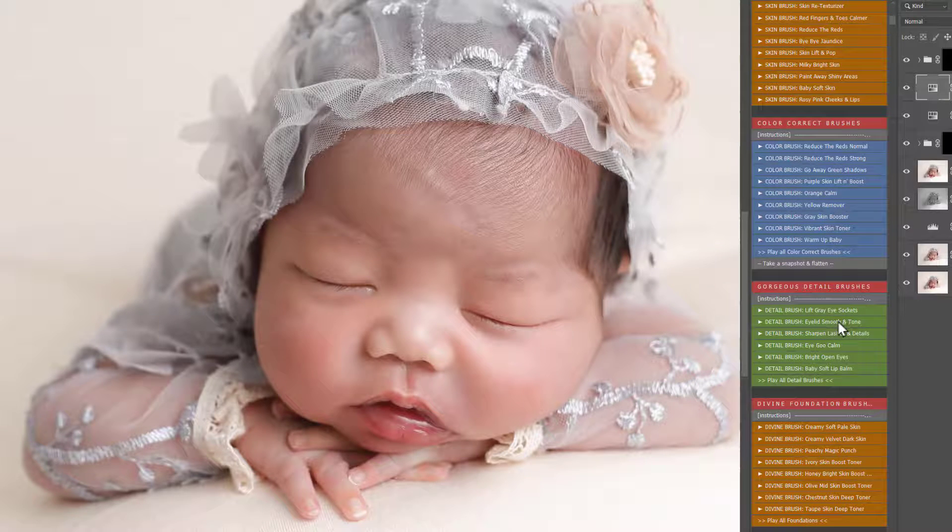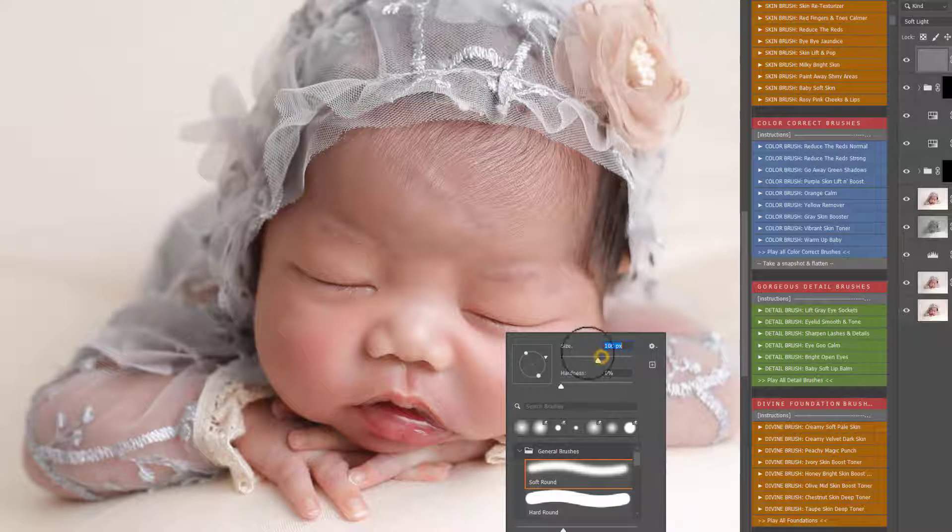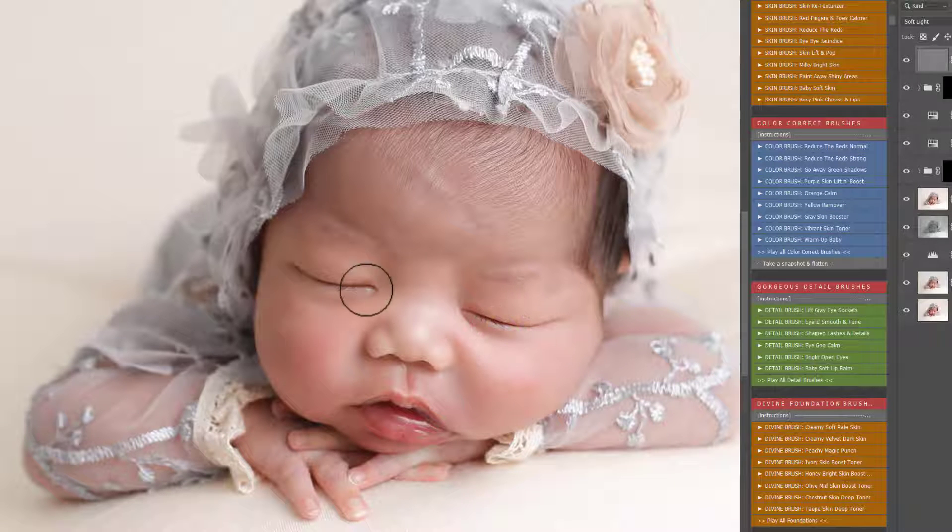Now into the detail section, I'm going to play Sharpen the Lashes and the Details. I'll make the brush a little bit smaller and bring this over those eyelashes, the brows, the lips — anywhere we really want to make pop. This is a very light edit, not going in with anything too extreme at all.